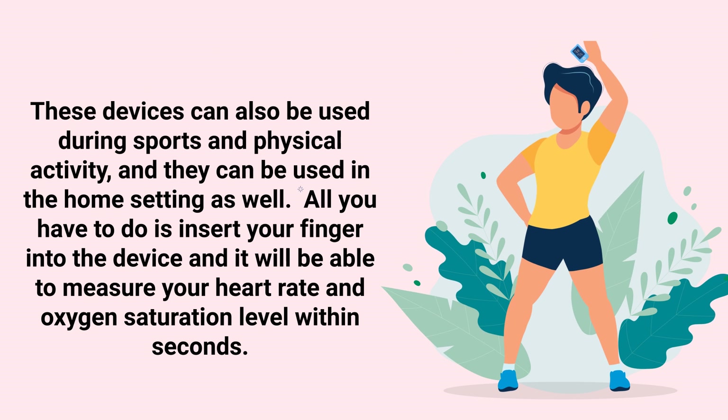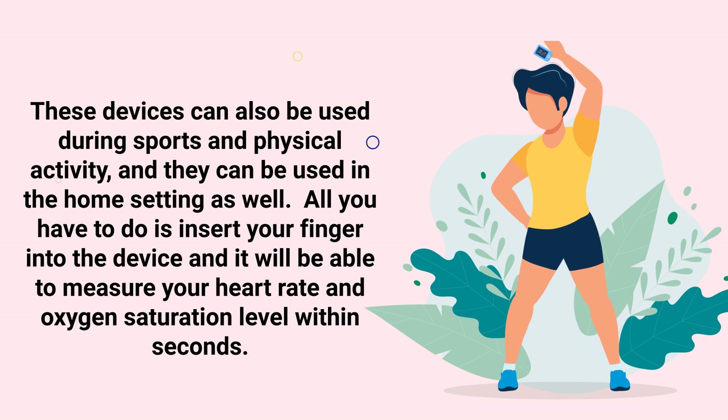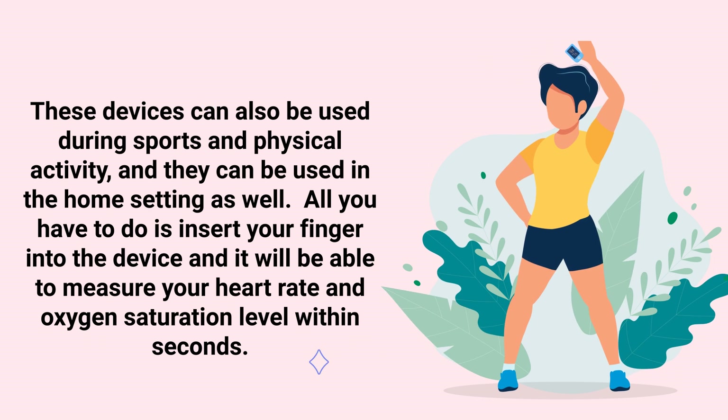Doctors, respiratory therapists, and other medical professionals use these devices to quickly obtain an accurate assessment of a patient's oxygenation status. These devices can also be used during sports and physical activity, and in the home setting as well. All you have to do is insert your finger into the device and it will measure your heart rate and oxygen saturation level within seconds.